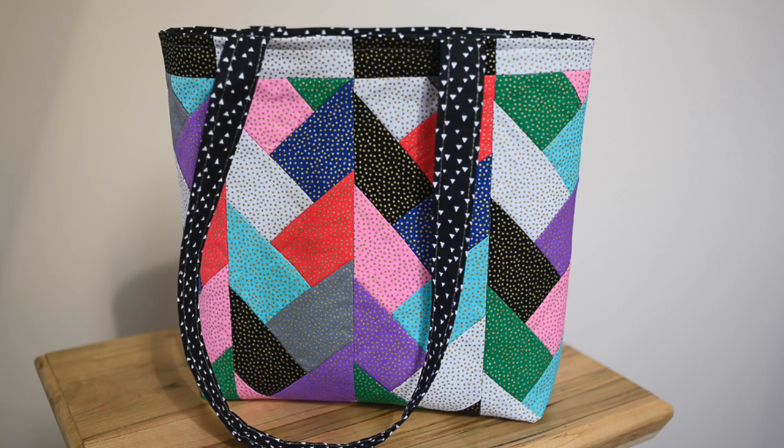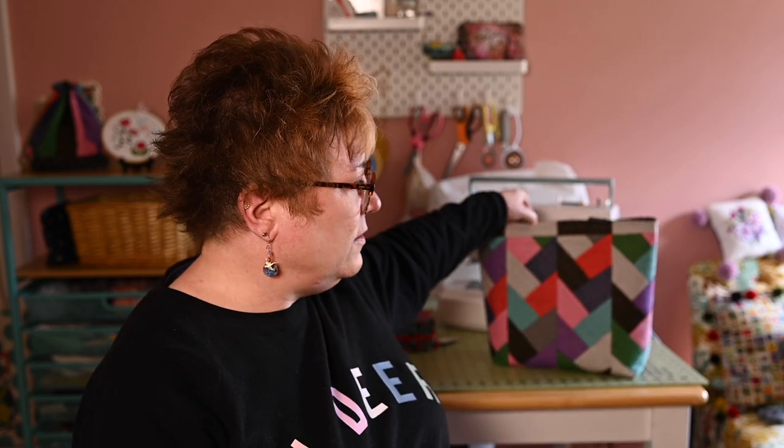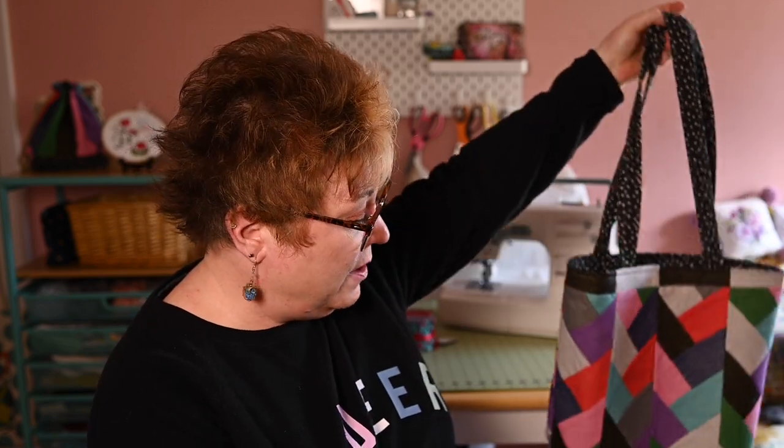Another area where I took my own creative license was in making the strap. I made bag straps like I've always made them — you cut the material, fold it, press it, fold it in, and top stitch. I thought that was a neater, easier way to construct the strap than taking two opposite pieces and having to pull the whole thing through. I wanted nice crisp bag straps and doing it that way really was easier. You could interface it and then you'd have a really sturdy strap — maybe the next go around I'll interface my bag straps and try that out.